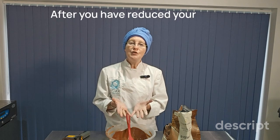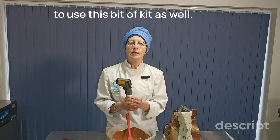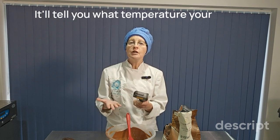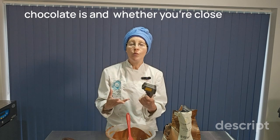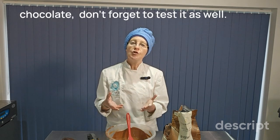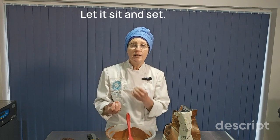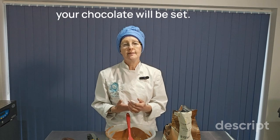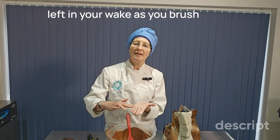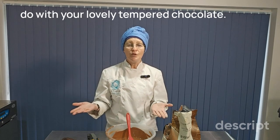After you have reduced your chocolate to the working temperature, you're ready to go. You might remember that I tend to use this bit of kit as well — this is my infrared temperature gun, and this just takes some of the guesswork out of tempering chocolate. It'll tell you what temperature your chocolate is and whether you're close to your working temperature or not. Once you have tempered your chocolate, don't forget to test it as well. Dip in the blade of a knife and tap off the excess into your chocolate. Let it sit and set. In three to five minutes, your chocolate will be set, and then brush your fingertips over the surface. The idea is if there are no fingerprints left in your wake as you brush the surface of your tempered chocolate, then you're ready to go.